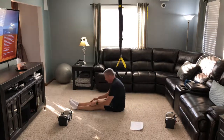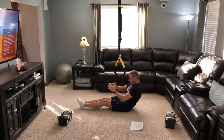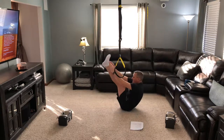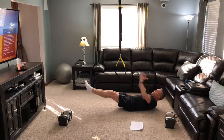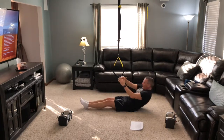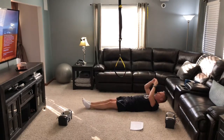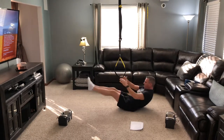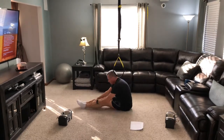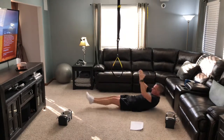Here we go — one, two, three, four, five, six, seven, eight, nine, ten, eleven, twelve. Alright.